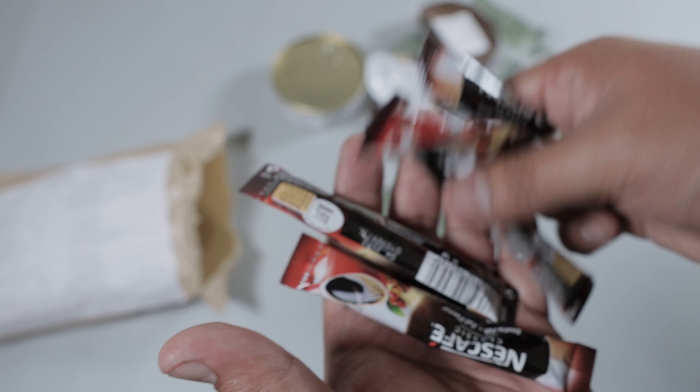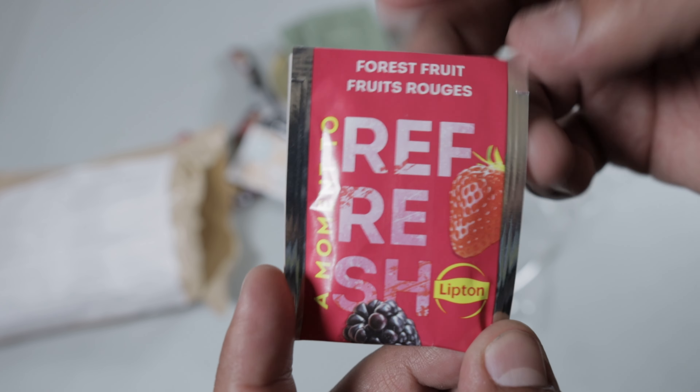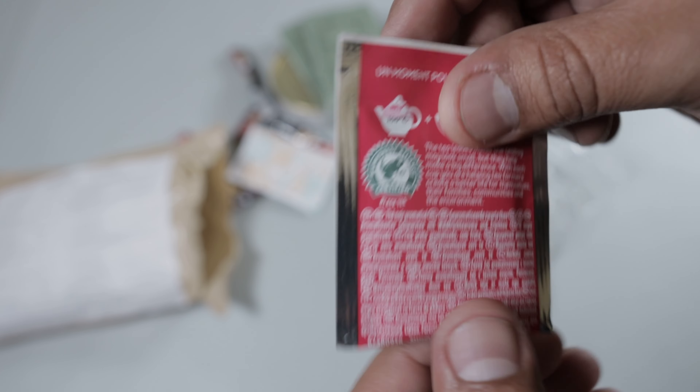Hey there guys, welcome back to another ration review. I know it's been a while but I'm back, and today we have a really cool ration — a Latvian military field ration. These are eight-hour rations, very good quality, some of the best out there from what I know. Let's check it out.